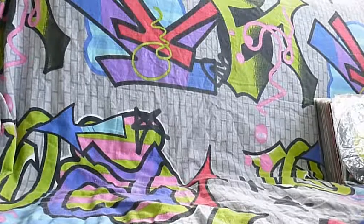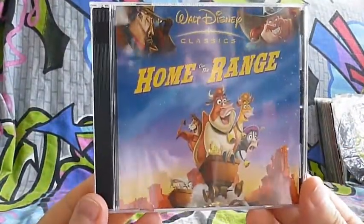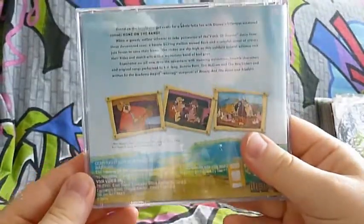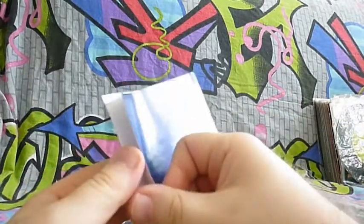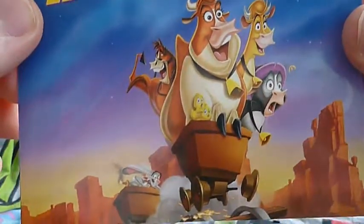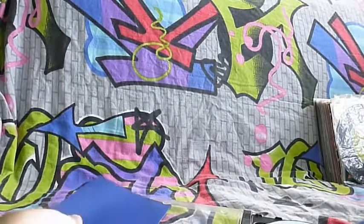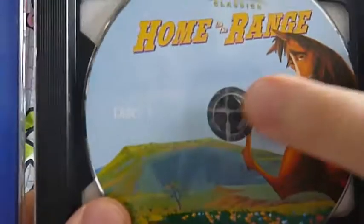Next movie is Walt Disney again - it says Walt Disney Classics, Home on the Ranch. I have to take it out to show you better. Inside nothing. The back is just a blue background. The front shows Home on the Ranch with some cows in a mine wagon going down the mine tracks. When I open the cover the tooth here is broken, but it's the same disc on both sides.